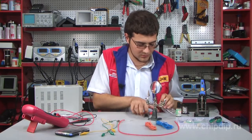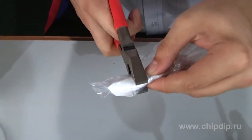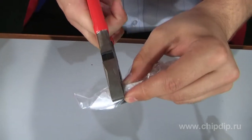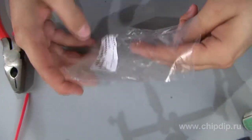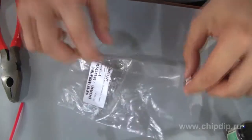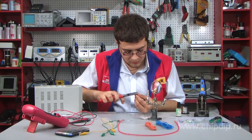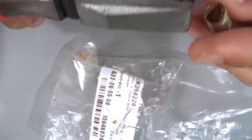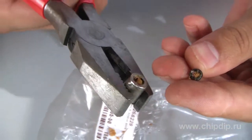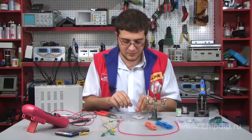Remove the glass flask. Take the compound out of it — you will not require it. Remove the fuzz that conducts the current to the incandescent thread. Now you have a hollow lamp socket.